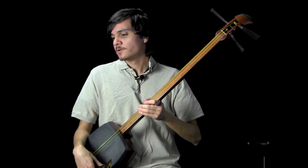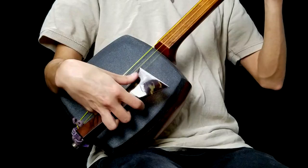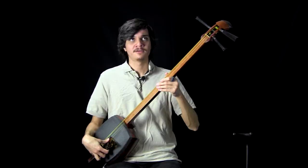The next thing I want to talk about is triple strikes. These are essentially just three downstrokes in a row. We have one downstroke, and then a triple strike might sound something like this.